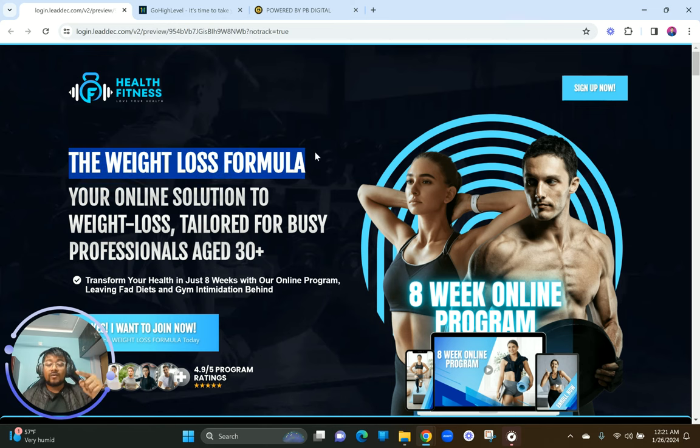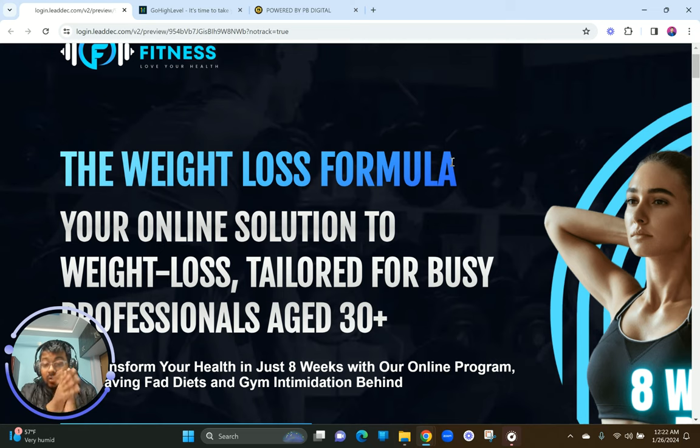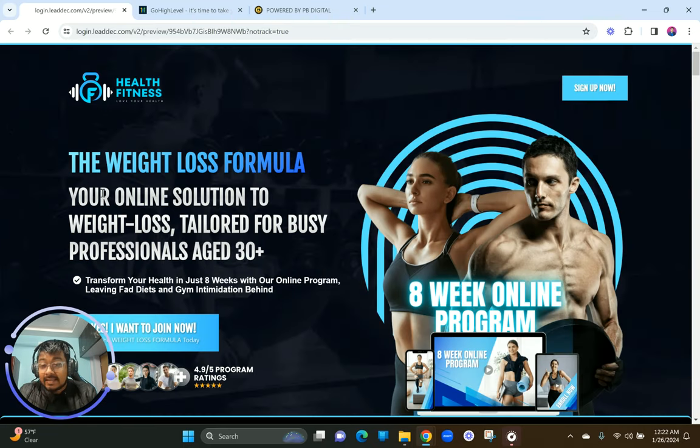We really want to highlight that it's a weight loss program — so if you're curious about weight loss, this is the go-to platform for you. One important thing: you cannot do this kind of gradient effect just using the native GoHighLevel builder — you have to use some CSS coding. If you haven't watched my previous video, make sure you do because I've given you the complete code and tutorial on how to set up this gradient effect.